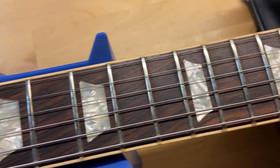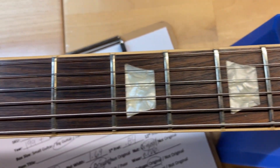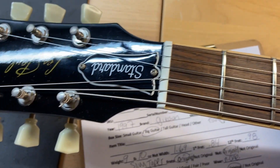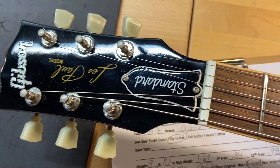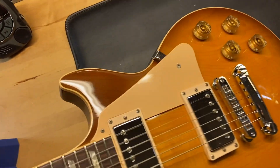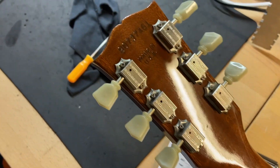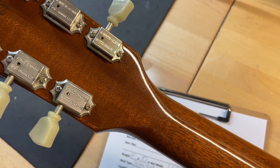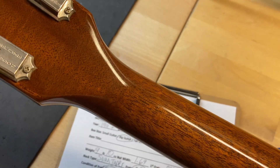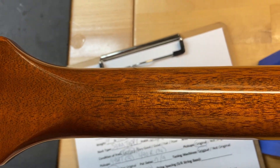The frets are perfect — I've gone through and set this one up, so it plays great as well. Front of the headstock looks really nice, just some light scratches. Flipping it over — back of the headstock, there is our serial number and our 'Made in USA' stamp. Back of the headstock looks good, there's no cracks, no breaks or repairs anywhere on this guitar.